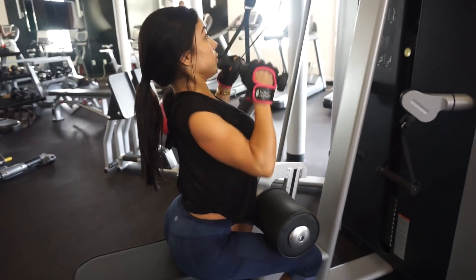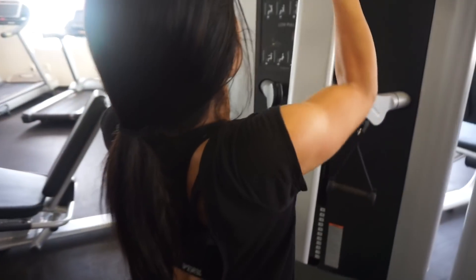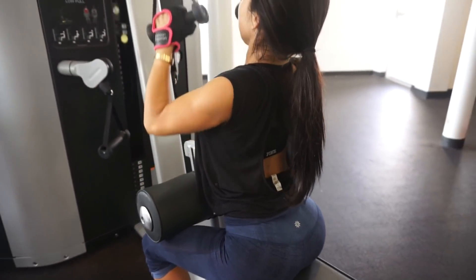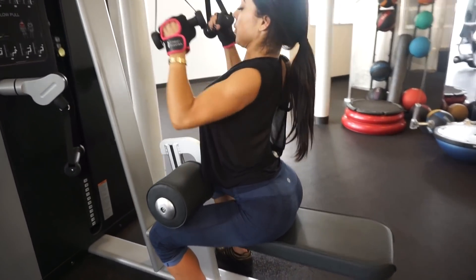Full stretch. That's it. Good. Contract. That's it. Good. That's it, perfect. Keep going. Good head.